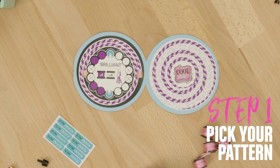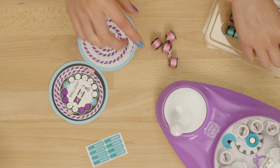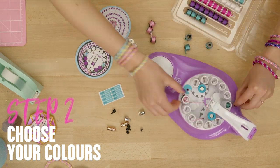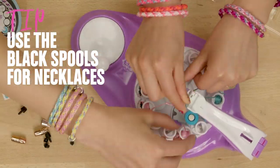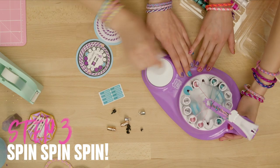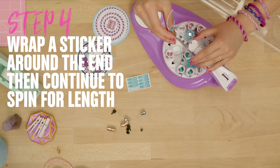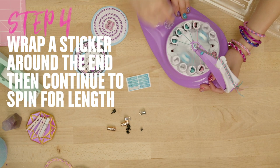Yay! First, as always, pick your pattern. This pattern booklet shows you exactly how many spools you need and where to load them into the machine. Then choose your colors, snap in your spools, and secure your string in the string slot. Heads up — use the black necklace spools, and only snap in eight of them. Time to spin! Keep spinning until these red lines meet up. Wrap a sticker tightly around the braid right there. Slide the braid into the necklace groove, then keep spinning until the first spool runs out of string.